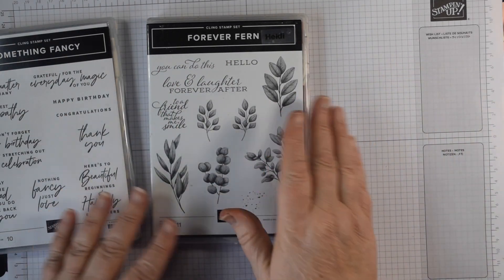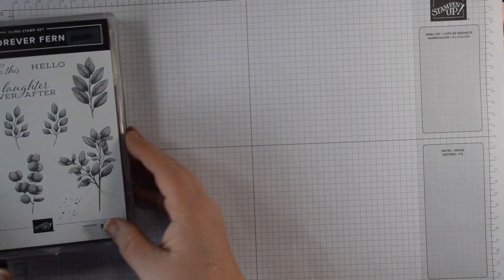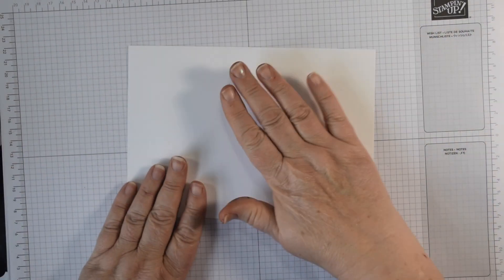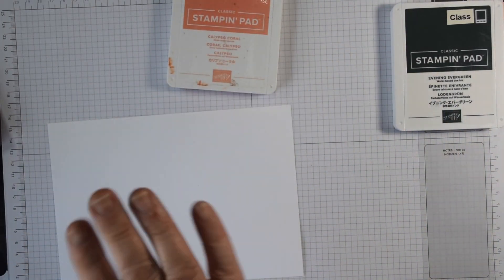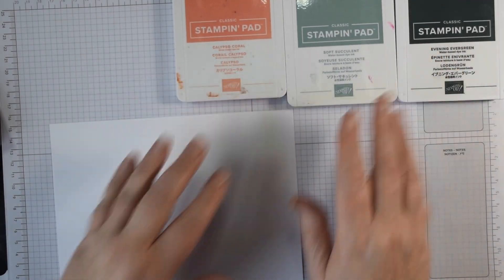So lots of stamping, lots of die cutting — bits and pieces — but I think it's worth it to make a special card. The first thing we're going to do is actually do some stamping. I've got a piece of Basic White and there's lots of stamping to do, so I'm using a range of colours: Evening Evergreen, Calypso Coral, and Soft Succulent.